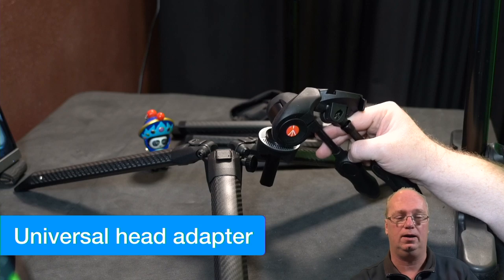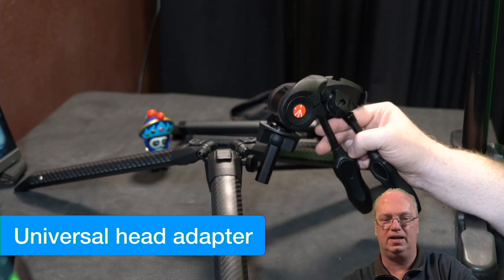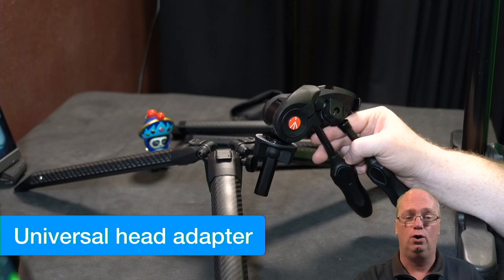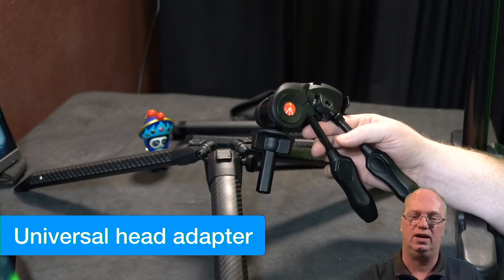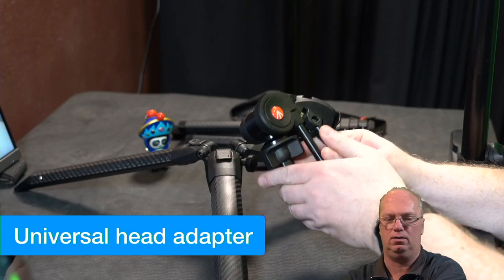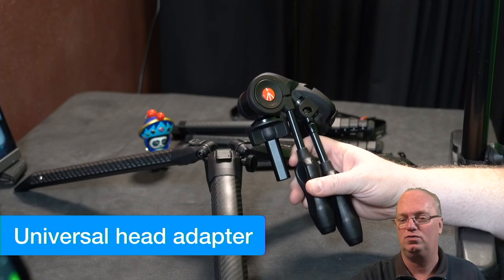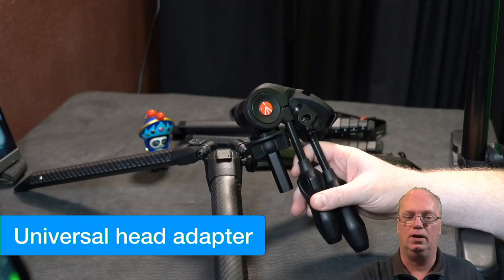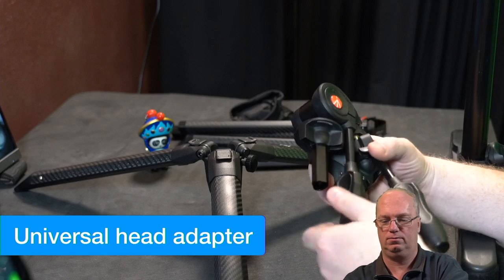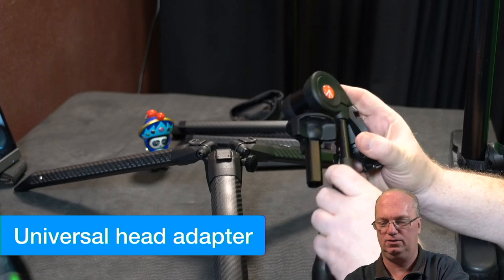The universal head adapter is basically what you see here — it's the same sort of part but with just a flat surface so you can put your own ball head on there or a video head. The video head I put on there looks a bit unusual, but when you put it all together you can see it's quite small, which I think fits with the whole travel idea. Opening it up is always a little tricky.